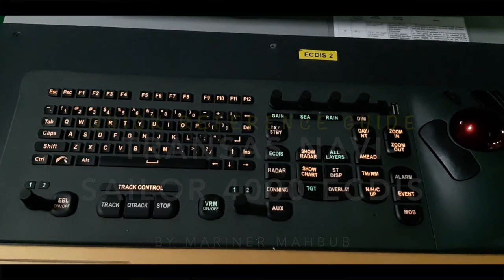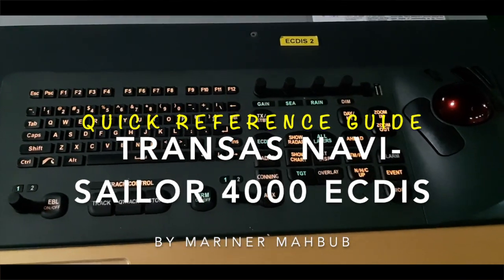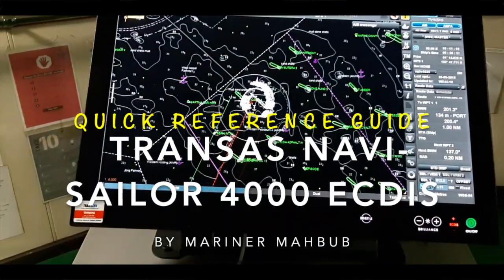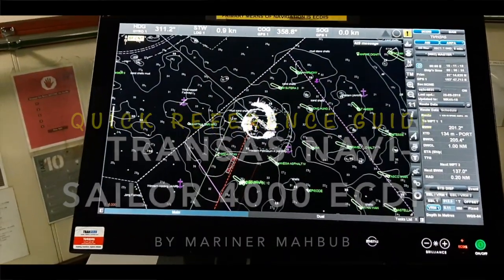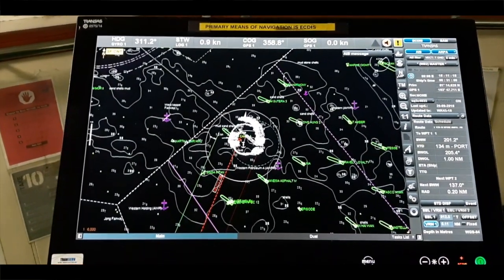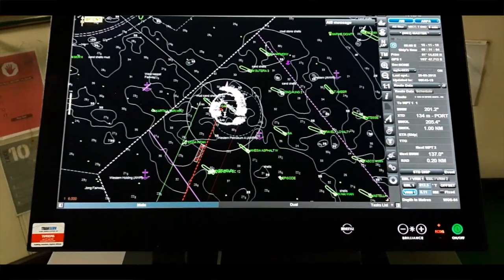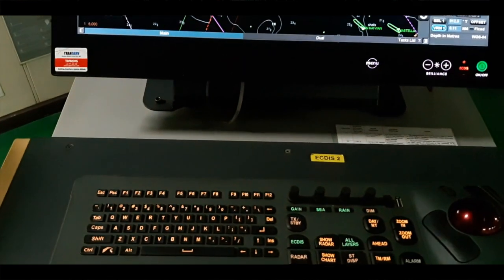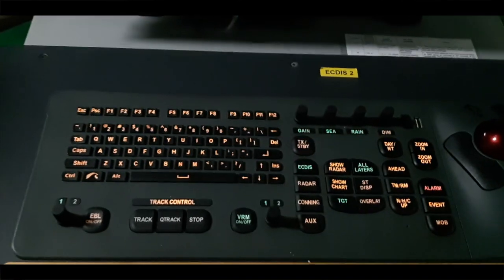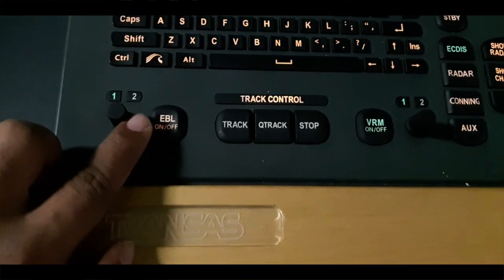Today I'm going to show you the Navy Sailor 4000 quick reference guide. Here you can see our keyboard and access for your information. We have to add this on board because our primary mission of navigation is this — there is no paper chart. We have paper charts but already in a sleeping condition; we are no longer using them. We use both, and this also has backup.